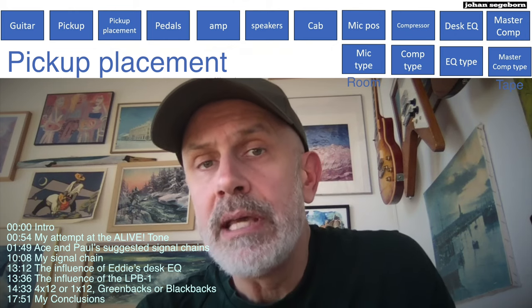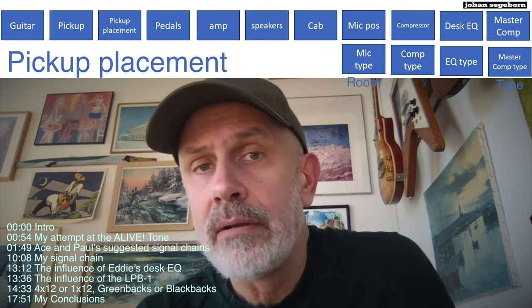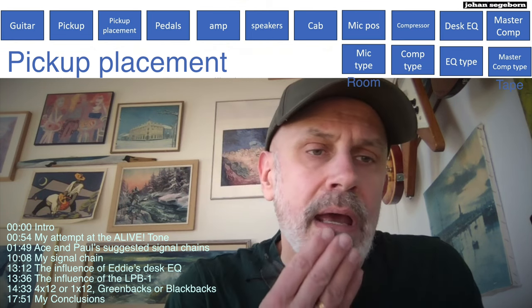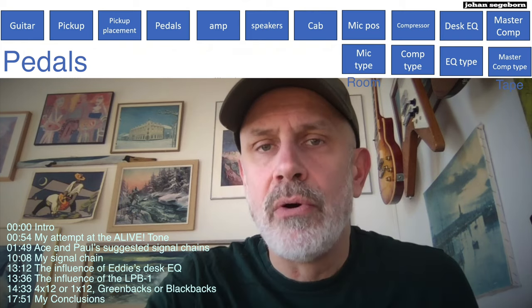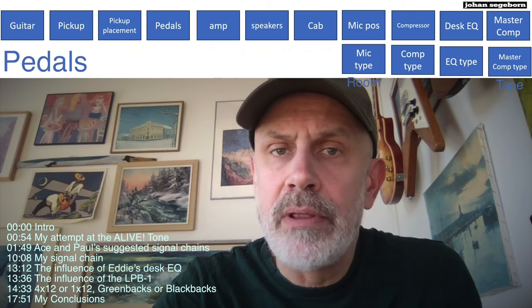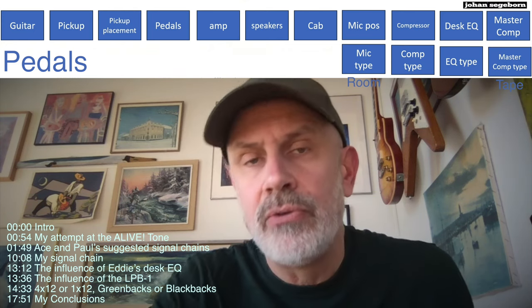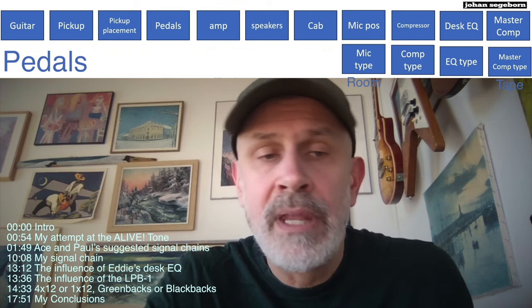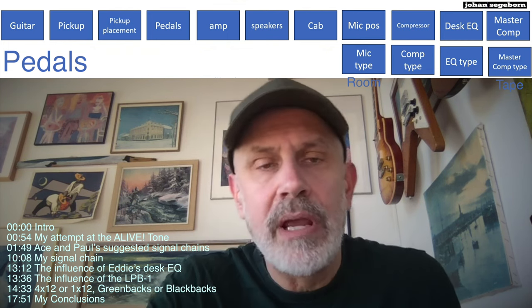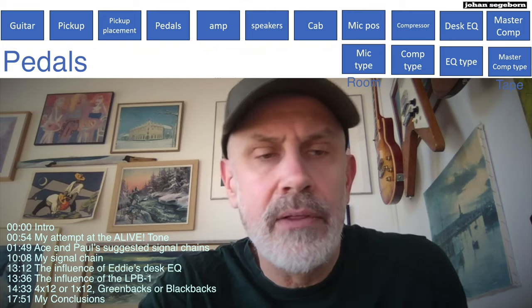Paul most likely used his black Gibson Firebird 1 on this album. When it comes to pedals, I'm not sure if he used a pedal or not, but my previous experiments with the Electro-Harmonix LPB-1 have been successful. He probably used a Big Muff for solos and so on — I don't know if he did that on this album, but he has done that on other albums.